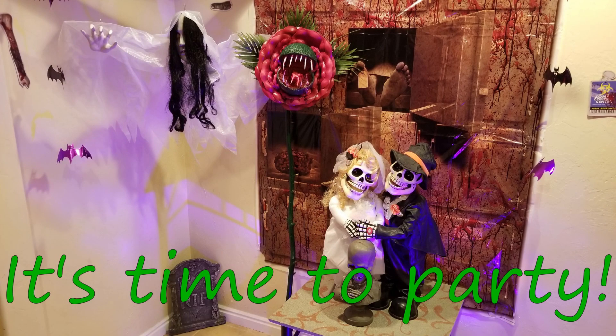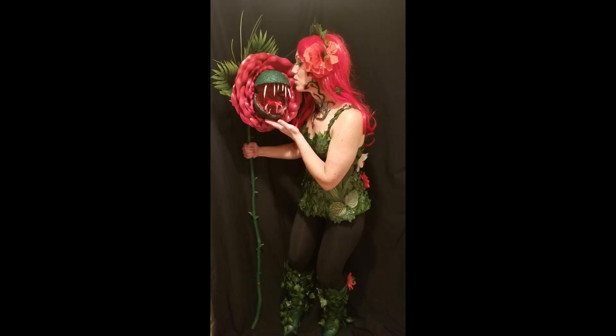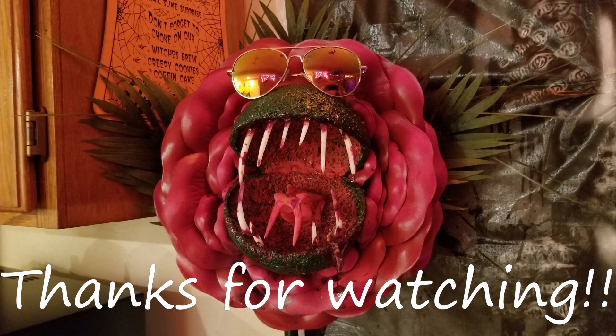Ta-da! Now it's time to party! Here is my amazing creation completed with the rest of my costume. I hope you enjoyed this video — let me know what you think, comment below, hit the like button and subscribe so you know when my next video comes out. Thanks for watching!